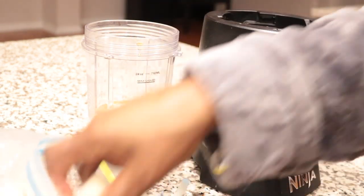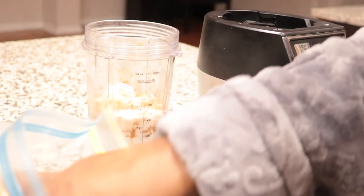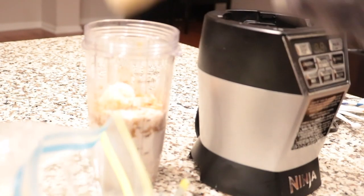And I'm gonna put in about one and a half frozen bananas.